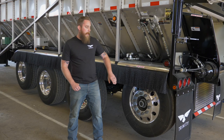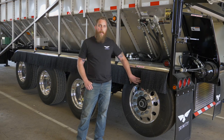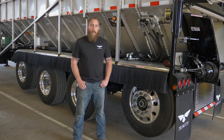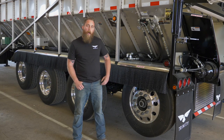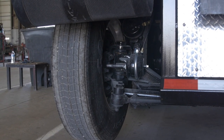Another concern is when backing up with the axle in the raised position — if going up an incline or through a ditch, the tire can still make contact with the ground and cause damage. To help combat this, we offer a lock straight kit, which will keep the axle locked in the straight position when it's raised.